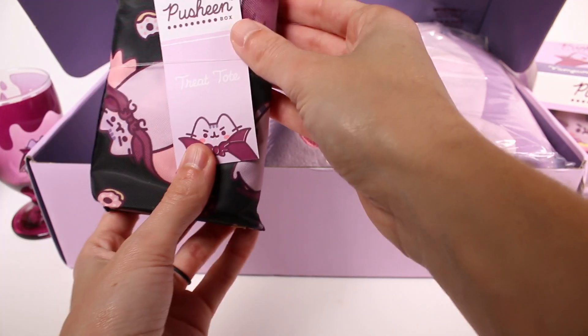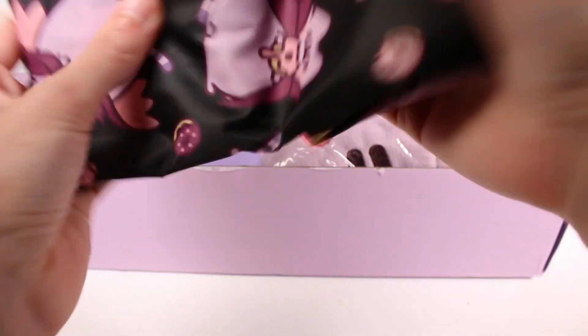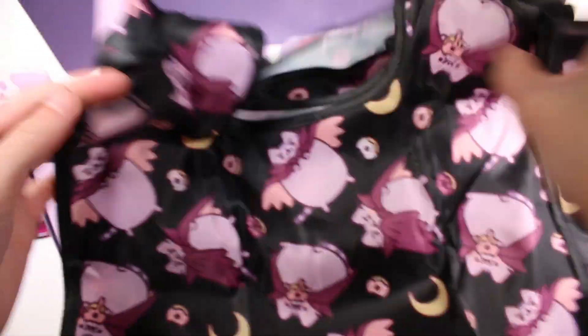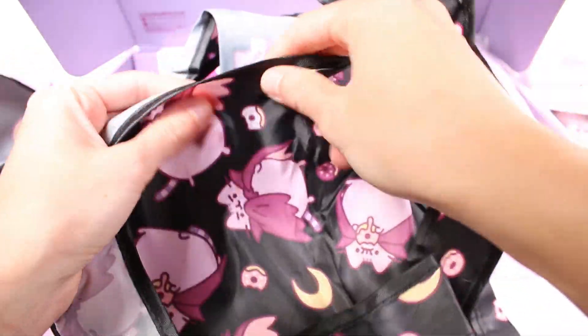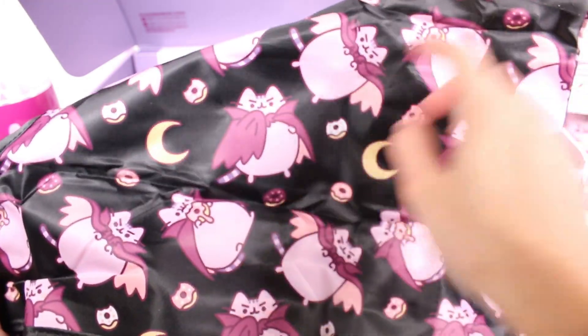Next we have a trick-or-treat tote. I'm probably going to be using this a lot — not just for trick-or-treating but for groceries, hiking, and picnicking. There are so many uses for this. It's made of almost a raincoat-type material; I don't know if it's fully waterproof but it feels like it. It has Pusheen on it — some designs with the donut and some without.